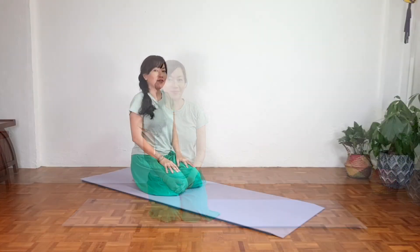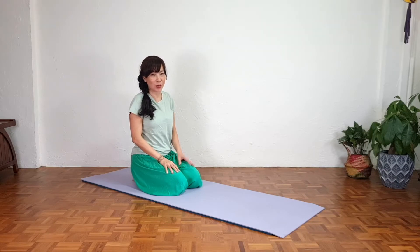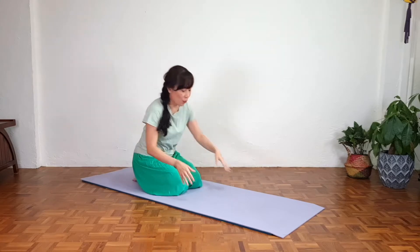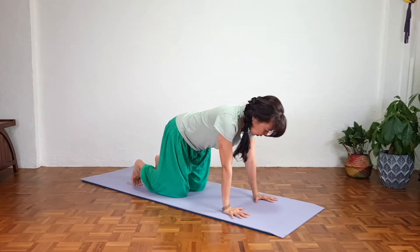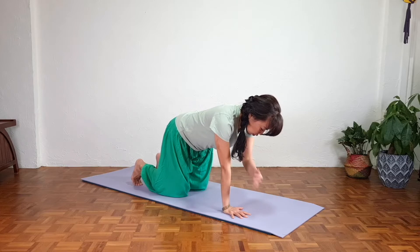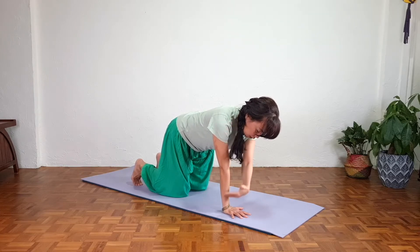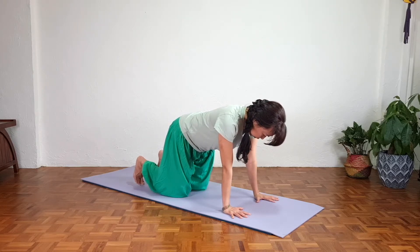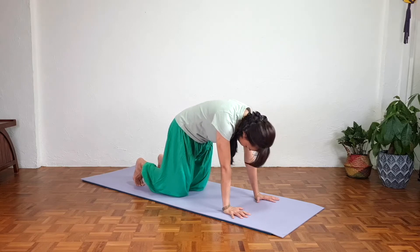Let's start with the first pose, the cat-cow pose. Although there are two poses, they're always done together. Let's go on all fours — palms shoulder-width apart, knees hip-distance apart. Be aware that your shoulders are directly over your wrists so as not to stress the wrists, and your hips are over the knees. Tuck your toes, knees hip-distance apart — they're not together.